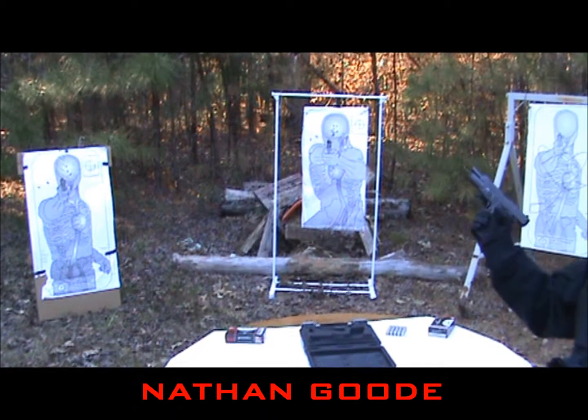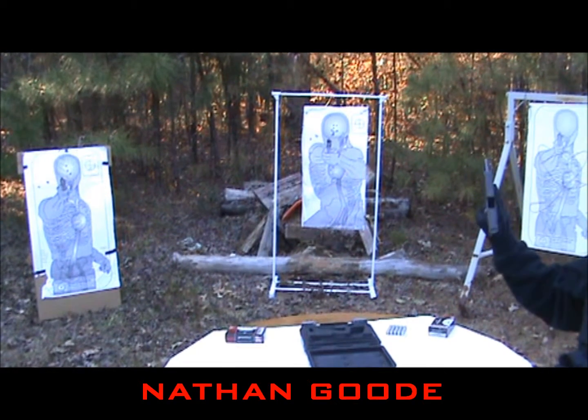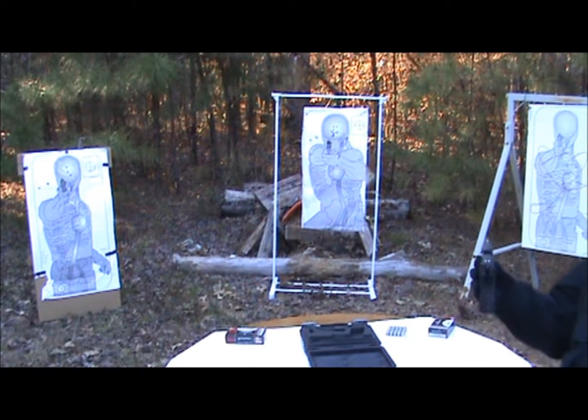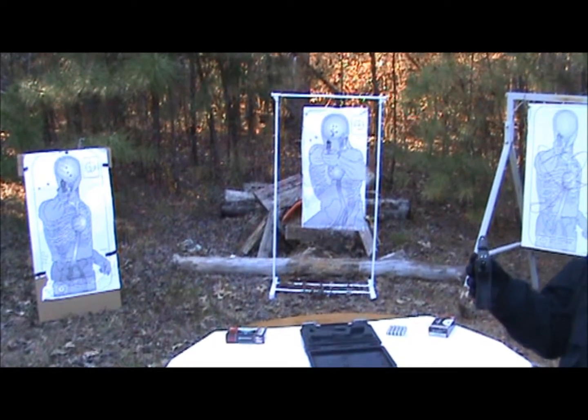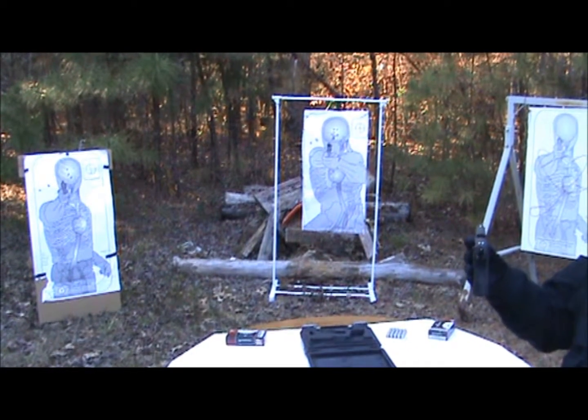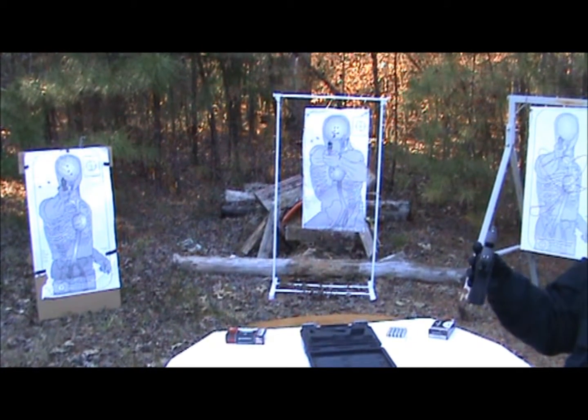That is the Sig Sauer P227, 45. Good shooting gun, but this is definitely a full-size pistol. It's the same size as the P226. This gun is very mild in the recoil, not very complicated to shoot. Thanks for watching.